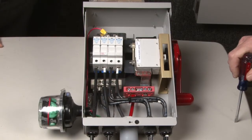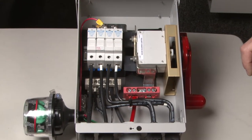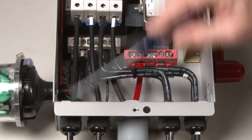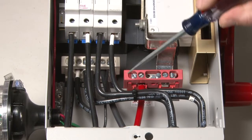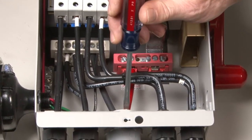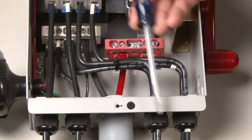Here we have the deluxe model all wired up — this is how it would look if it was connected to your array. With your wires coming in, they go through the strain relief down here on the bottom. You've got your PV positives up here on top, and below you've got your PV negatives. Over here you have your PV positive out and your PV negative. It's a four string, so you have four strings coming in.